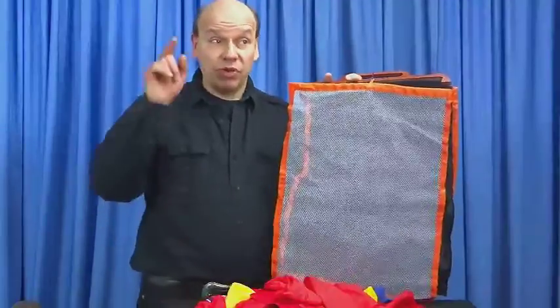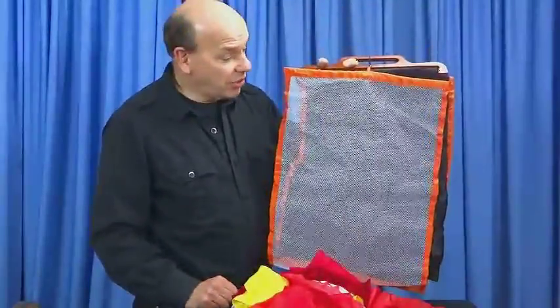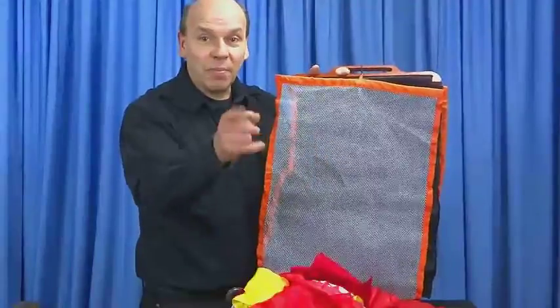It's called Bangle Net Reversed. You supply your own silks, whatever you want to make appear. We supply this, the instructions, and we supply the applause after you do this. Reversed Bangle Net.